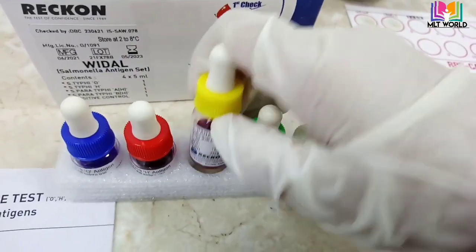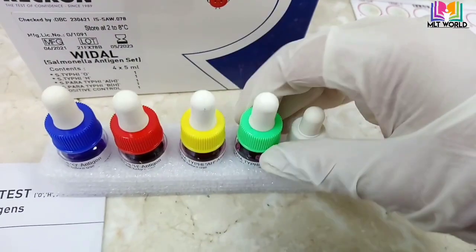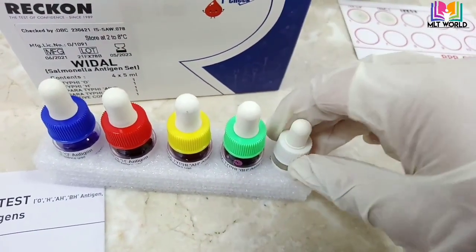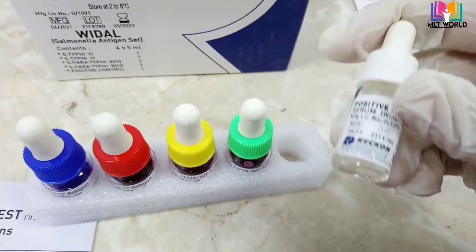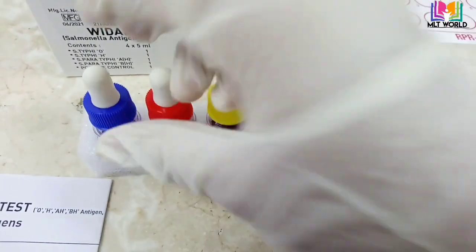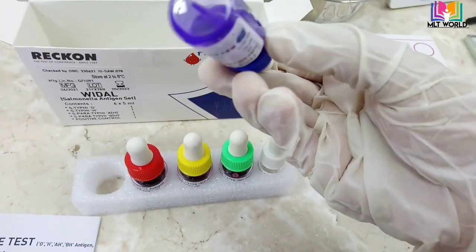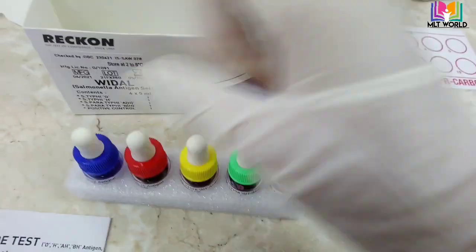First confirm that the reagent is mixed. The first one is O antigen, next is B antigen, then the yellow one is AH antigen, and the last is BH antigen, followed by the positive control. Whenever you open your kit for the first time, or at the start of the day, perform the positive control. Sometimes this kit is also written as 'Febrile Antigen Kit' — both kits serve the same purpose.